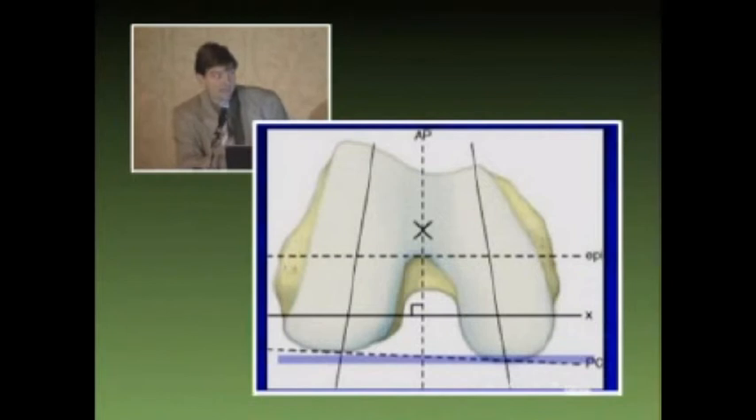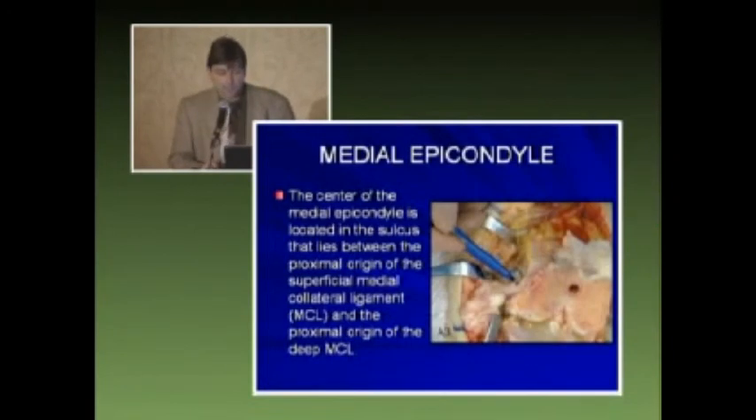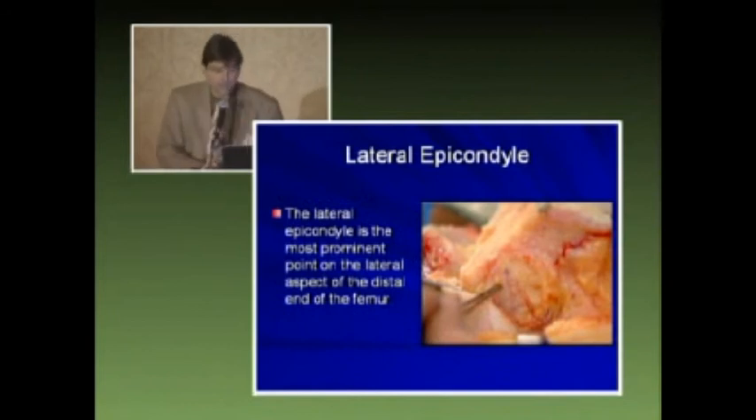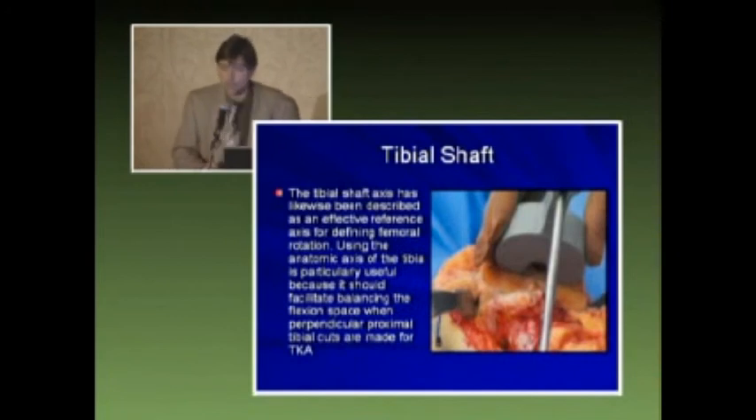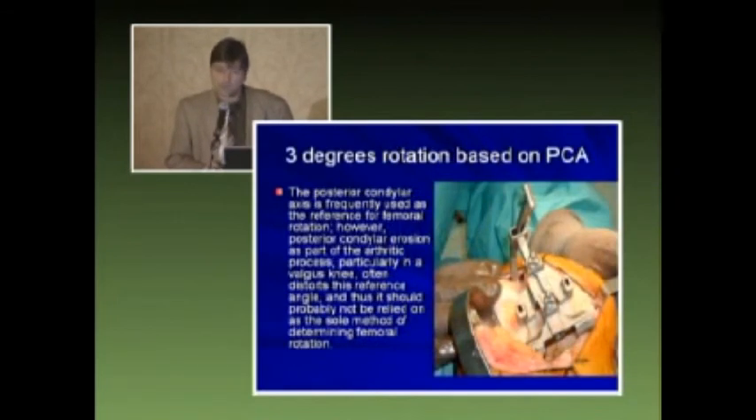We have the AP axis Whiteside's line, the trans-epicondylar line, the posterior femoral condylar line, and the trans-tibial line. The medial epicondyle is located in the sulcus between the proximal origin of the superficial medial collateral and the proximal origin of the deep collateral — where specifically it is can range in millimeters and that can affect your angle. The lateral epicondyle is a more prominent mark on the lateral aspect of the distal femur and is usually easier to feel. The AP axis described by Whiteside has been shown to be an accurate reference, although there are problems with trochlear dysplasia and in some valgus knees. The tibial shaft axis is considered after cutting the femur and tibia and marking the line to ensure it is parallel with your tibial cut, and then we use the posterior condylar axis, which most of us are comfortable with.